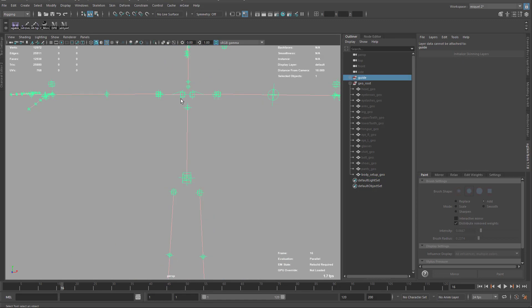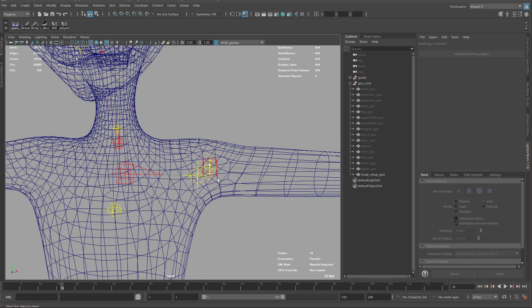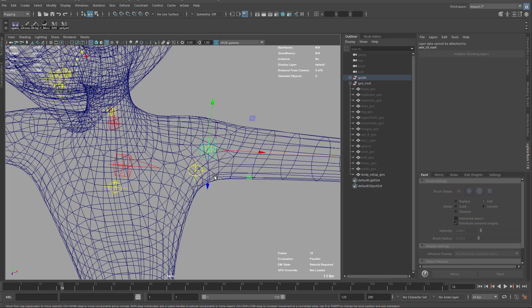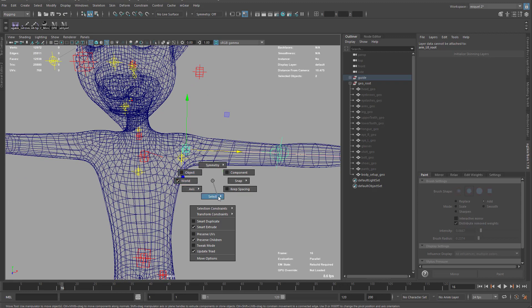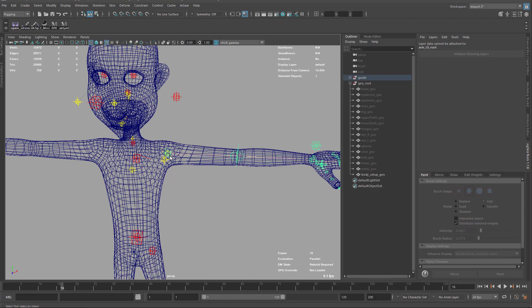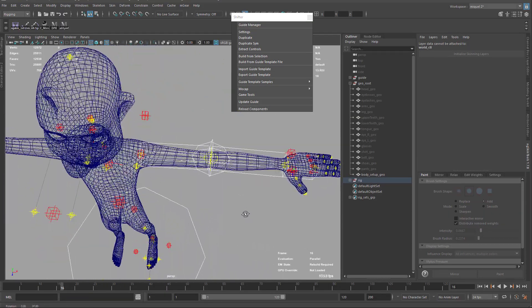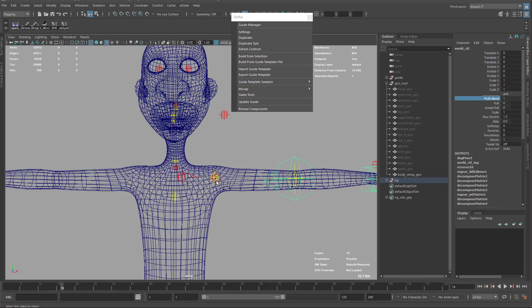Now we know the drill — let's adjust the guide. I'll delete half the rig and adjust the guide to get a better position. For the shoulders, I'll select these two joints and use Preserve Children to move them a little bit inside. Always do a quick build from selection to ensure you don't mess with other orientations. Still good — the position is now a bit more inside and should give a better, more appealing shape.